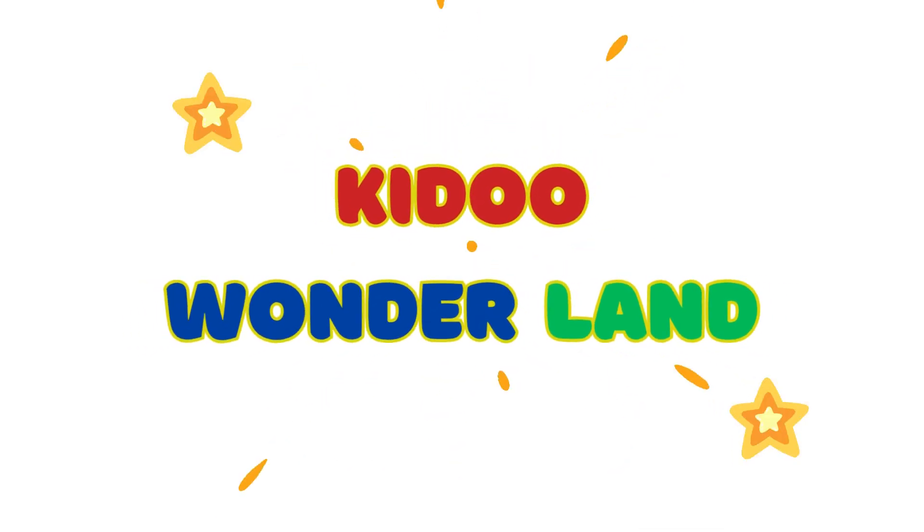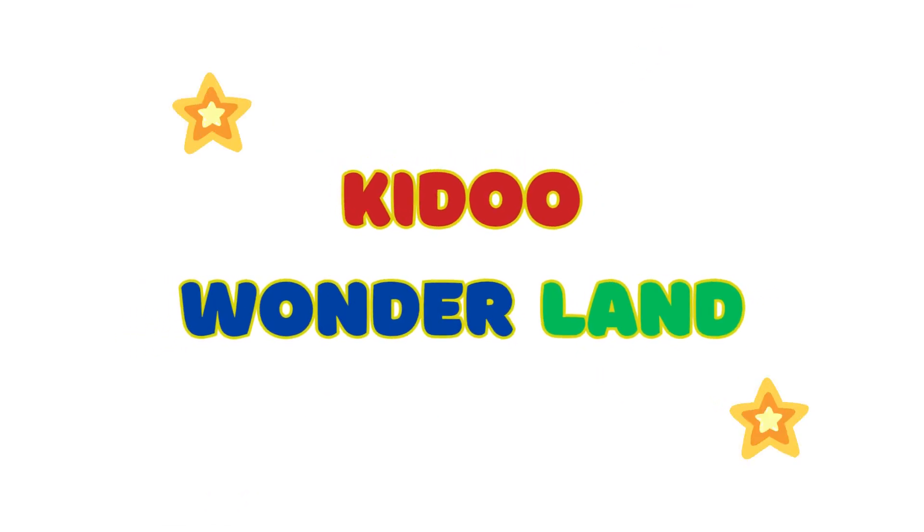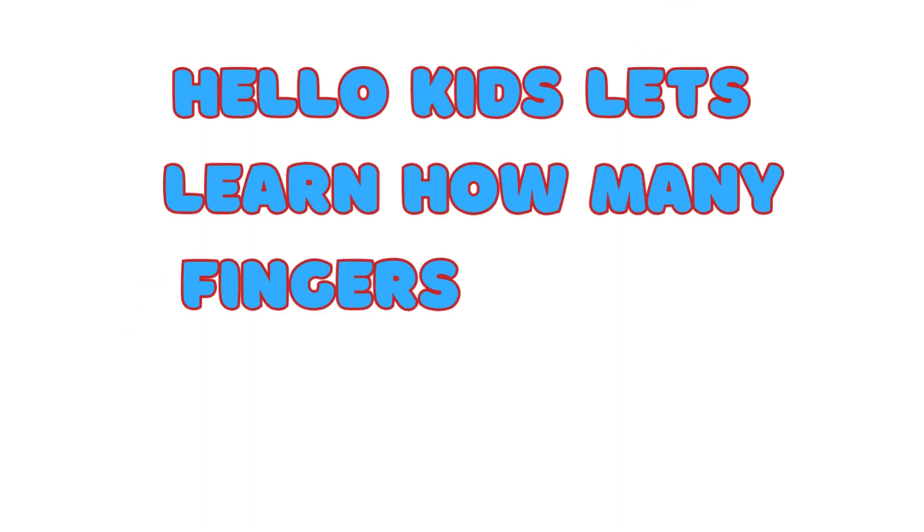Hello Kido, welcome to Wonderland! Hello kids, let's learn how many fingers do you have.